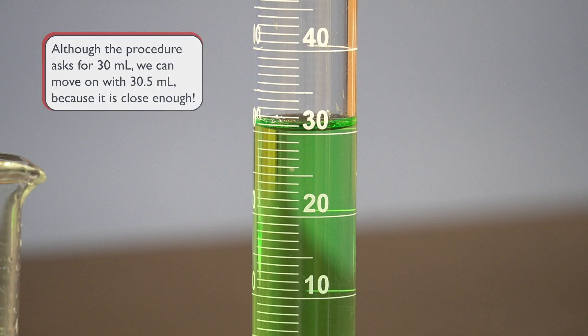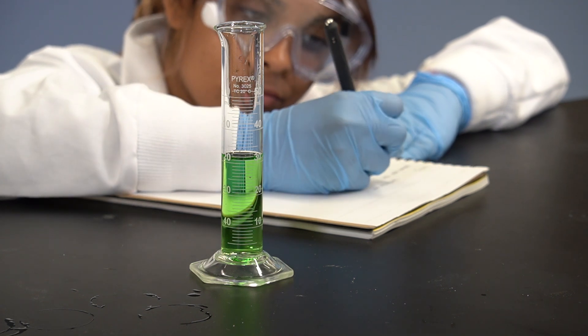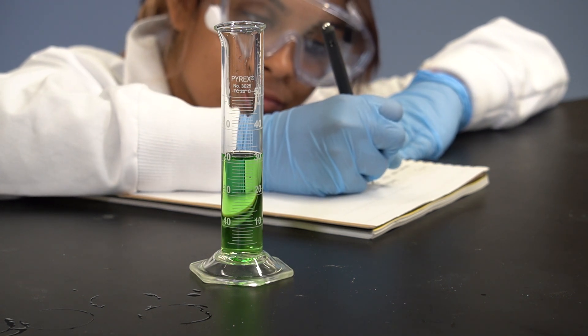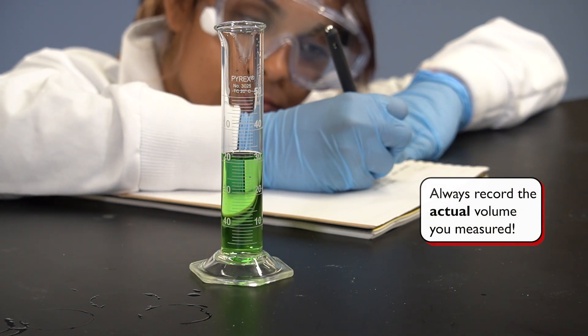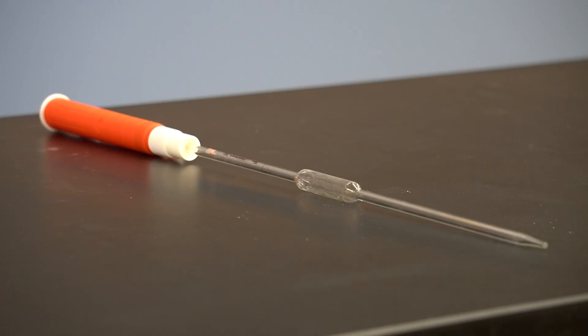It is important to keep in mind that it is okay not to have exactly the volume that the procedure is asking for — your time is more important. If the volume is close to the target, all you need to do is record the actual volume you measured in your lab notebook. On rare occasions when we need more exact volume measurements, we will opt for more precise glassware, such as the volumetric pipette.